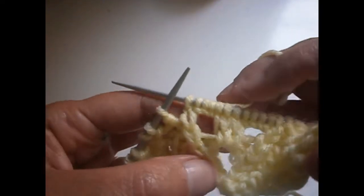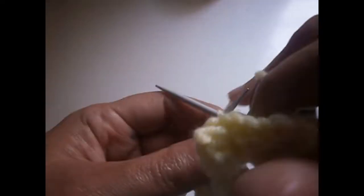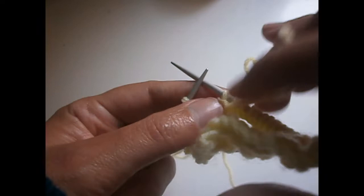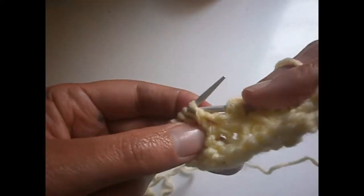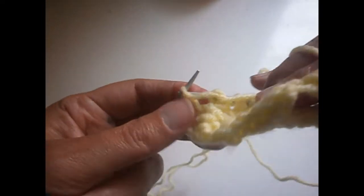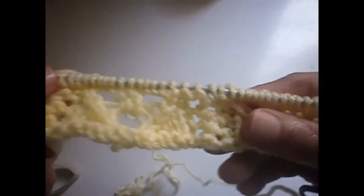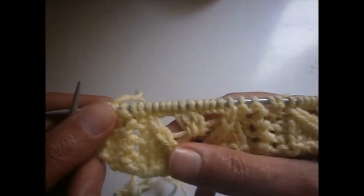Now if we have more stitches you start again from the beginning. I'm at the last five. I purl the next one, turn the thread on the needle, purl the next two stitches together, purl the other one, and I knit the last one. And that is the row ready as you can see.